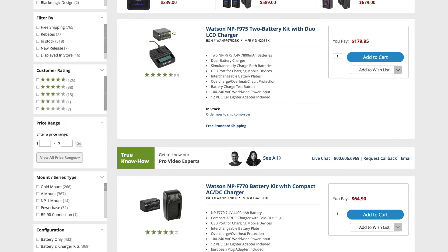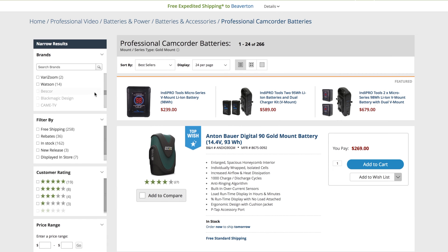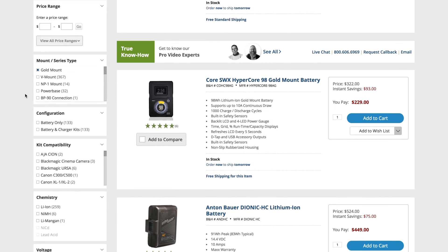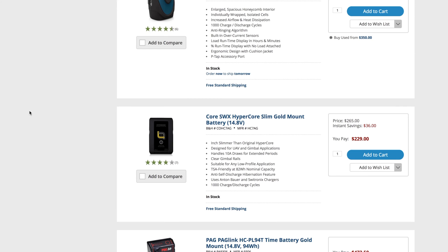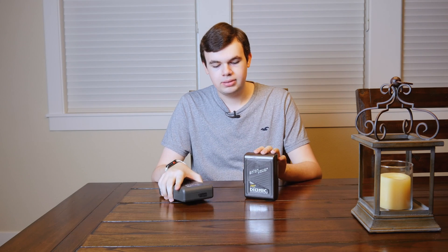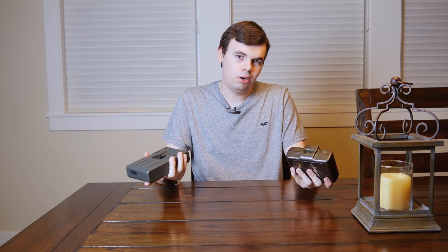Another difference worth mentioning is that your brands are very limited on gold mount, whereas there are a ton of them for V-mount. Really Anton Bauer is one of the only brands that makes gold mount batteries, and because they're the only ones that make them they're fairly expensive. There are a ton of brands for V-mount batteries and they're not as expensive. This V-mount battery is probably around $200 where the gold mount is $350–$400, and they're very similar in capacity — this one is 91 watt hours and this is 95 watt hours — so you get about the same runtime but the gold mount is nearly double the price.